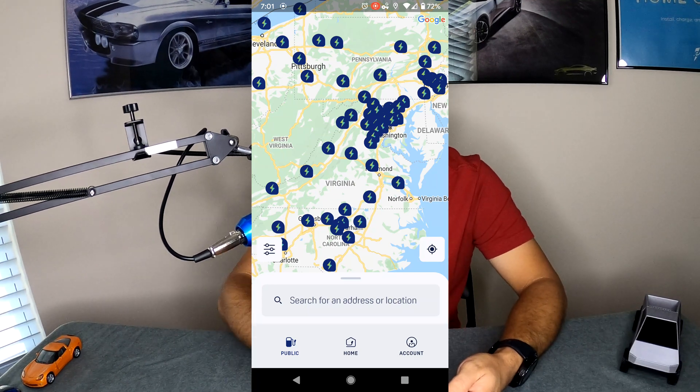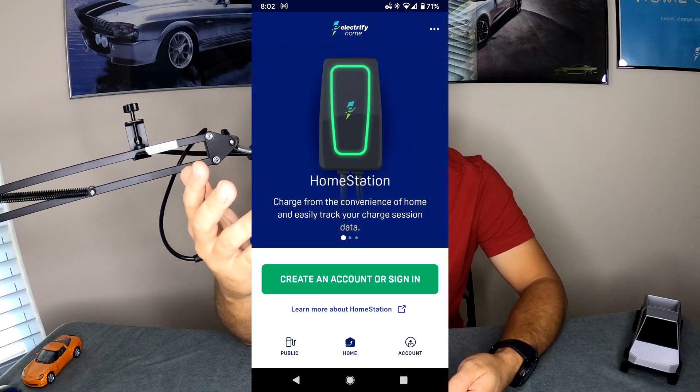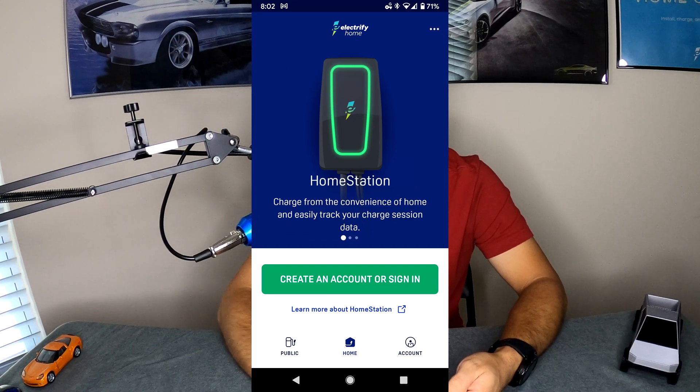Now if you do not have an Electrify America charger, you get greeted with a basic splash screen that looks like this, which basically says if you're interested, click here to purchase this charger.